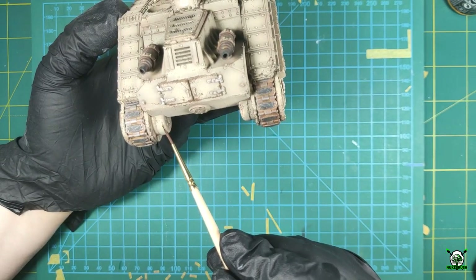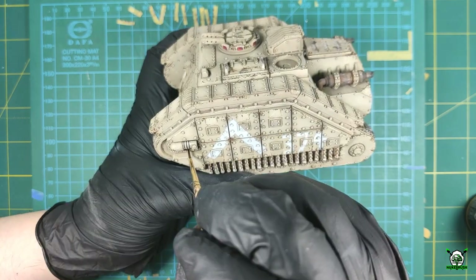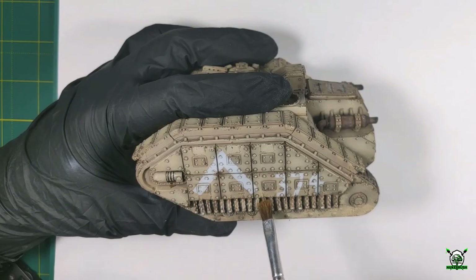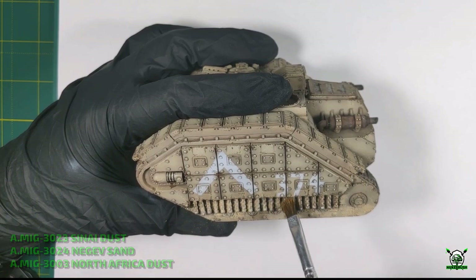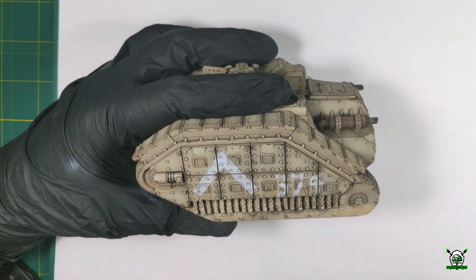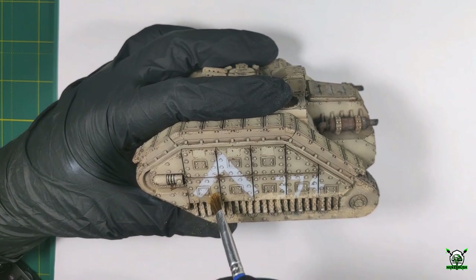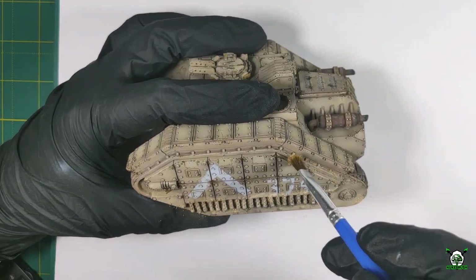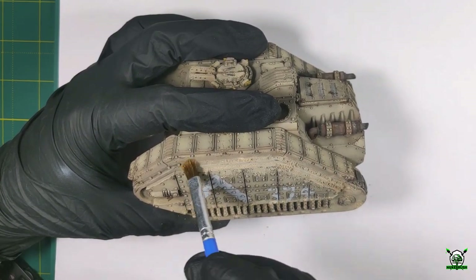There are only a few of them on the model, so this is not a difficult process. The main thing is just not to overdo it. Now we have to create dust deposits on the model. I use light color dry pigments — Sinai dust, Negev sand, and North Africa dust. With a brush I apply pigments on the model in places where such dust and sand may accumulate the most: on the chassis, the bottom of the body, and various recesses.